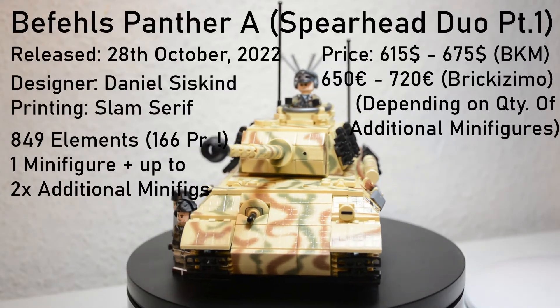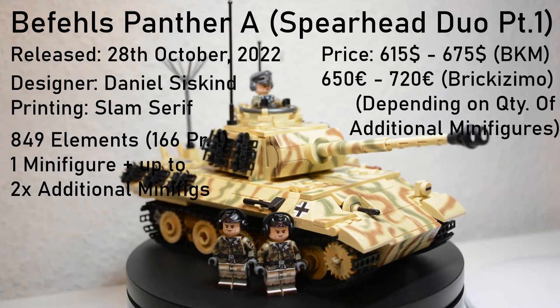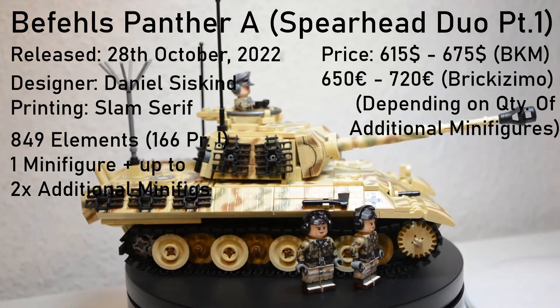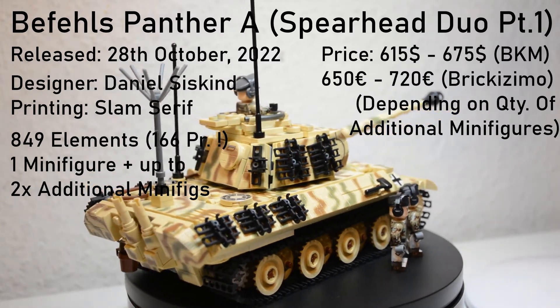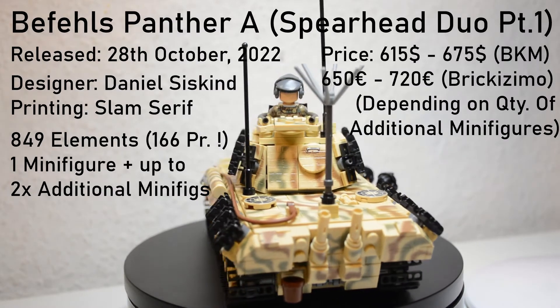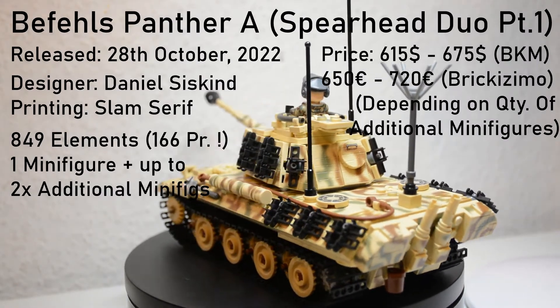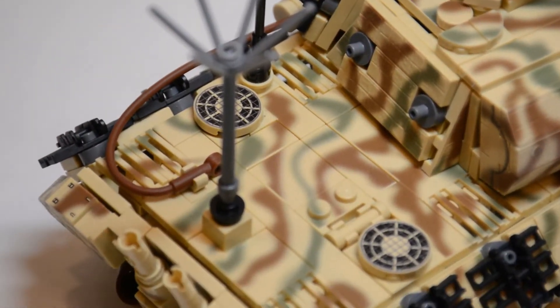Released on the 28th of October 2022, this model was designed by Daniel Siskind with the printing designed by Slam. It includes 849 elements and one minifigure, with the option to buy up to two additional Panzer Crewmen minifigures. Coming in at a whopping $615 to $675, it's pretty clear where this hefty price tag is coming from. This thing looks absolutely incredible.